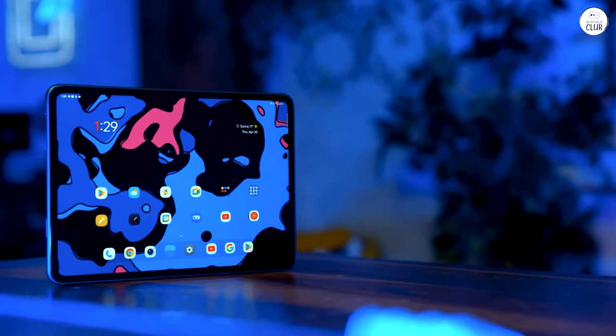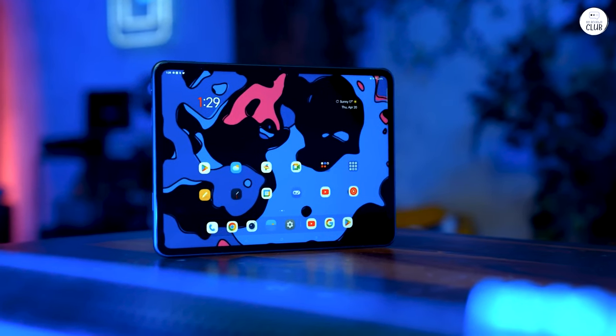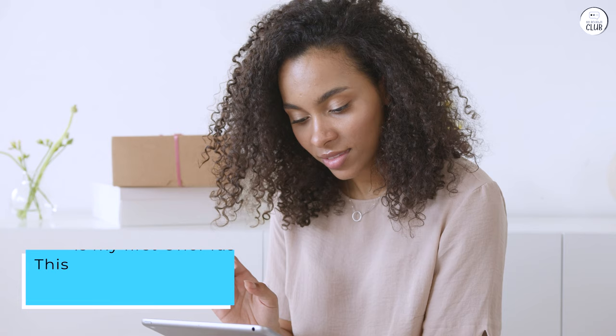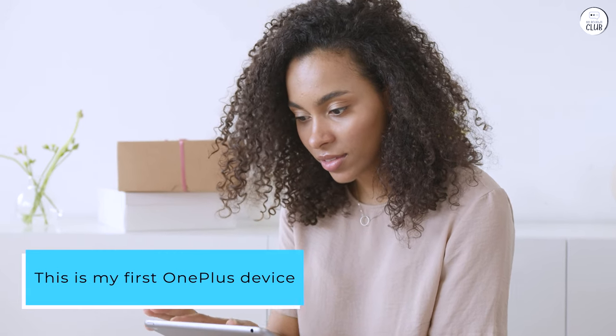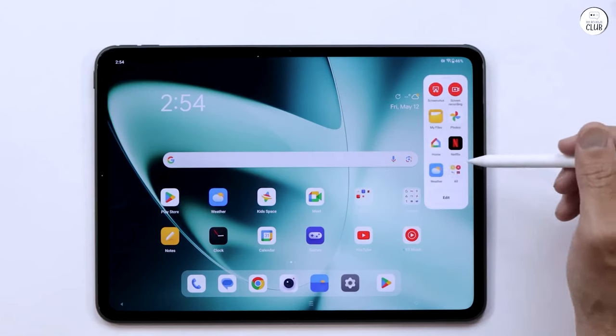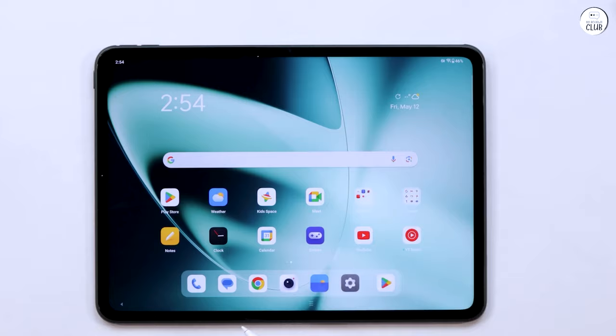The screen is excellent, and I recommend testing the Vivid Color option, which significantly enhances the colors and contrast. This is my first OnePlus device, and my initial experience with Oxygen OS has been positive. After about a week of use, I haven't encountered any problems. For the price, it's been an exceptional tablet.